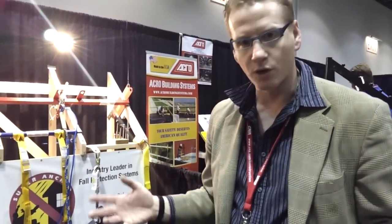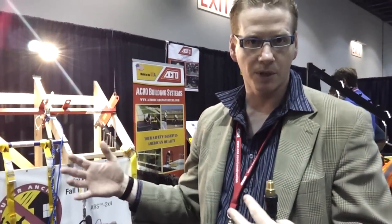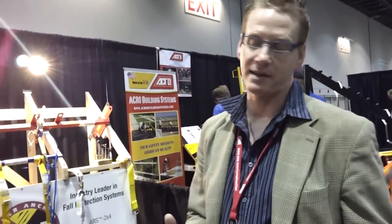The problem is, say you're working on a roof that's only 20 feet deep and you've got a 50 foot lifeline. That means you're dragging around 30 feet of hose all day long, and a lot of guys didn't like that.